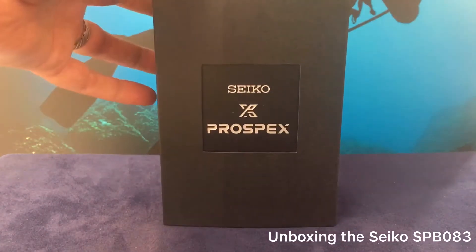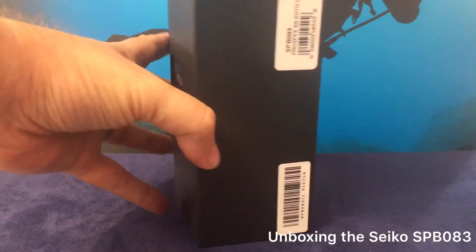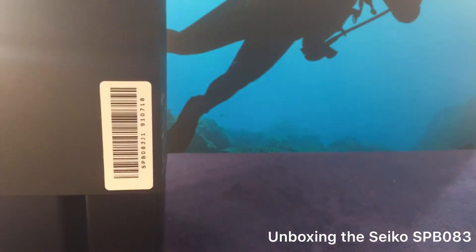Hey everyone, I'm Will, and we're going to be taking a look and unboxing a new Seiko watch. This is a Seiko Prospex series, and as you can see in the box there, the number is the SPB083.